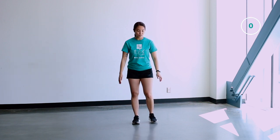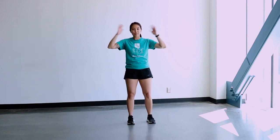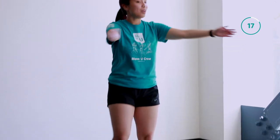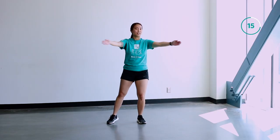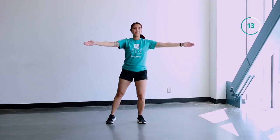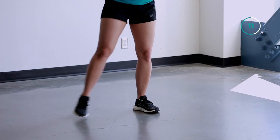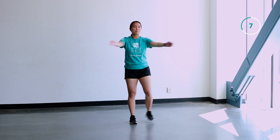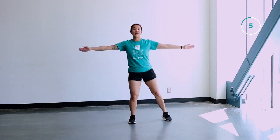All right, now we're going to move into our steel jacks. So instead of a jumping jack, our arms are going to be out in front of us and we're just going to step it out. Now if you don't want to hit that person beside you, feel free to just go like this. Get those arms moving — we have about 10 more seconds here until we go back into our high knee marches.